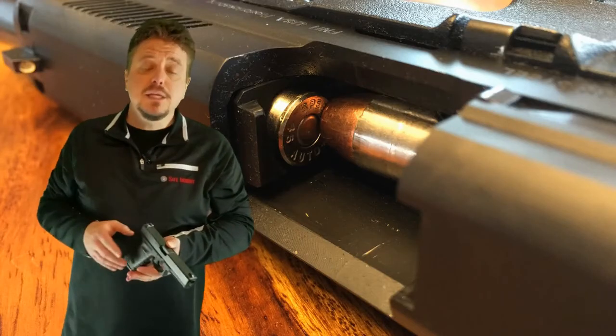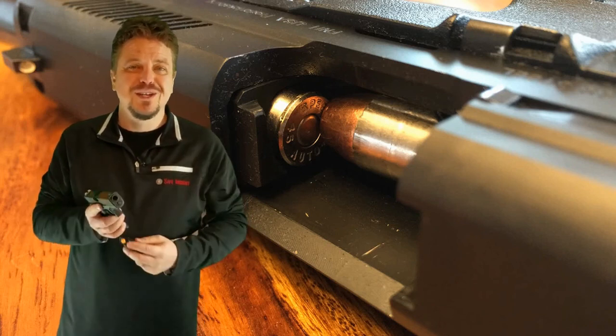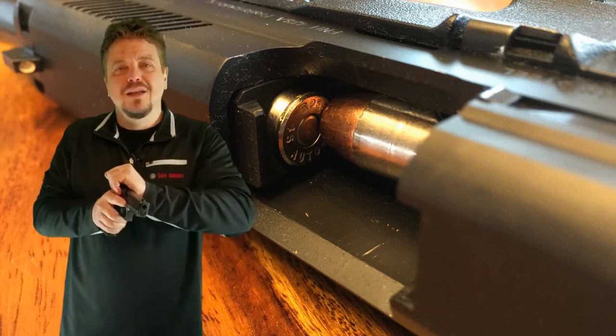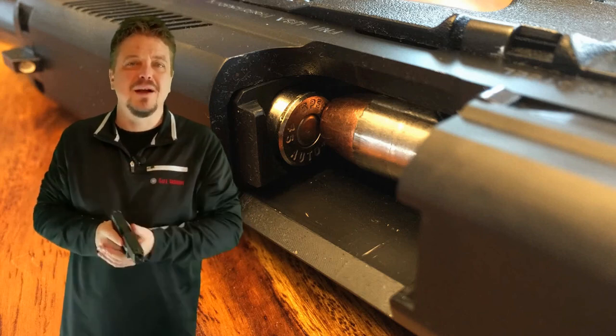Now to set up these malfunctions with your firearm: to set up a regular primary malfunction, all you have to do is load some dummy or inert rounds into your magazine, put it in, tap-tug, rack the slide, and give it a press. There we go — that's not going to work. Now you can go through your steps: tap, rack, assess.